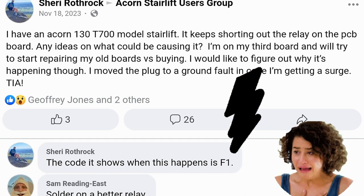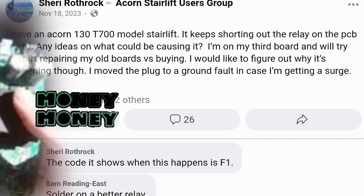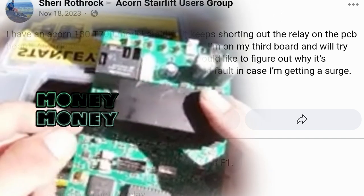If you paid out of pocket and live in the suburbs or out in a country village, a repair visit could be $900 each time you get an F1 error code.